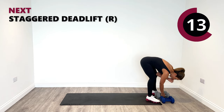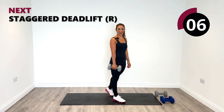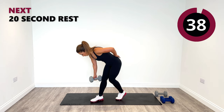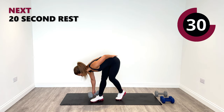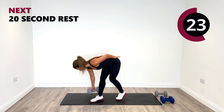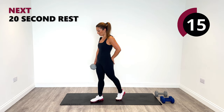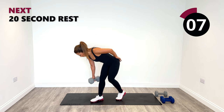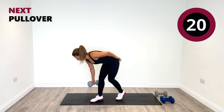We're onto the staggered deadlift so we only need one weight. The right leg is forward — the left leg doesn't do much, just nice and soft with the knee slightly bent. Let's go down towards the right, feel the back of the leg. Don't completely lock this leg out — make sure it's still a little soft. And rise. One more and relax.